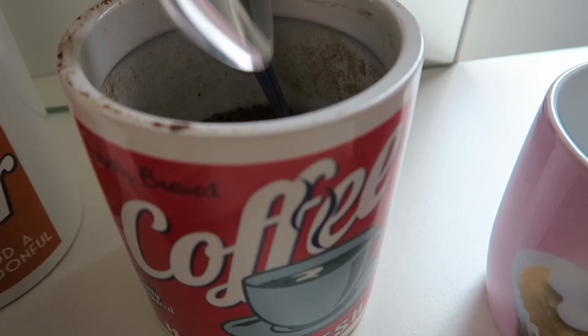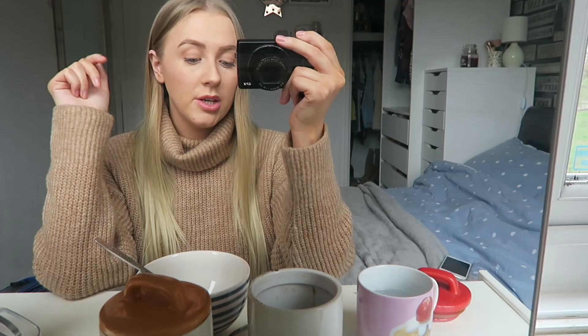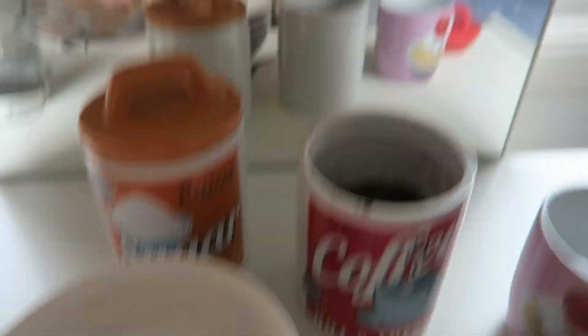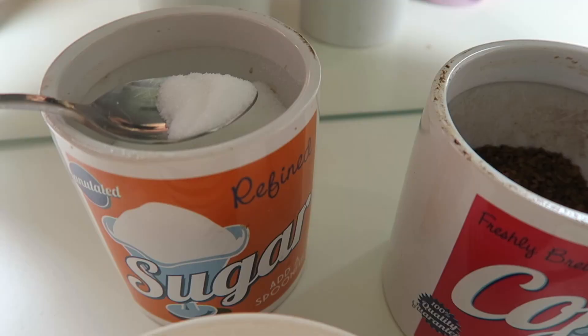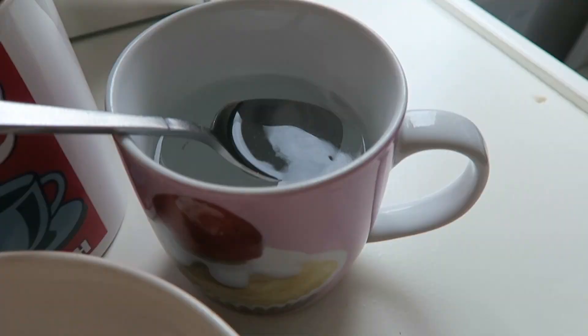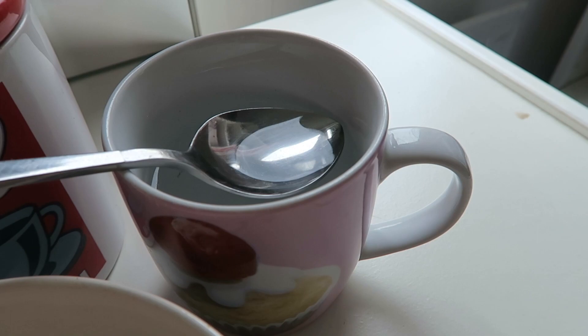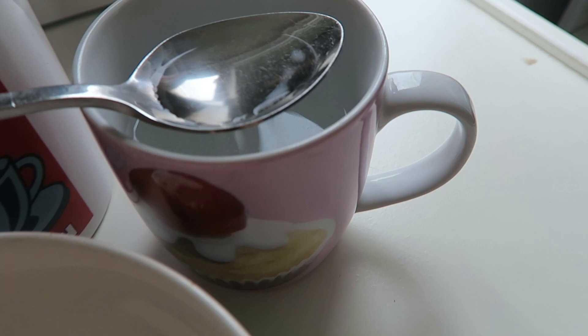I'm going to start with the coffee. It already seems quite a lot, so I'm actually going to do about three of these spoons instead of four — maybe that was a little bit ambitious. I'm going to add the sugar now. Seems like a lot of sugar as well, so I'll just add a little bit more. And I'm going to add the hot water — it was boiling but it is still very hot, so it should be fine. I'll probably do four of these spoons of water.